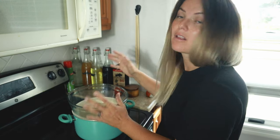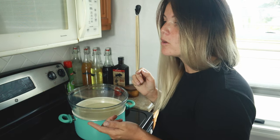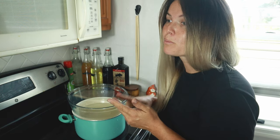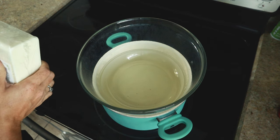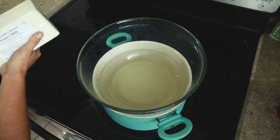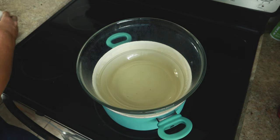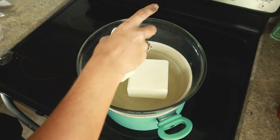I've got a makeshift double boiler here — a glass mixing bowl set over a large pot with water underneath, getting it up to boiling so it's nice and hot. When making soap, you can use glass or stainless steel; if there's any aluminum, that's what you want to avoid. The only thing that's not fun about these soap bases is that they take a while to melt. I probably could shred it to make it go faster, but we're just going to stick them in and let them melt.